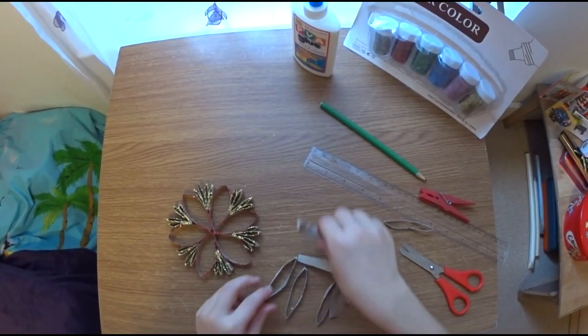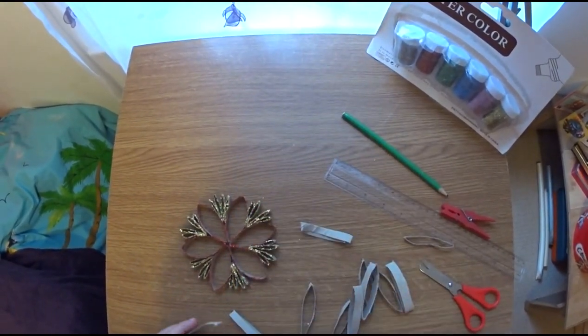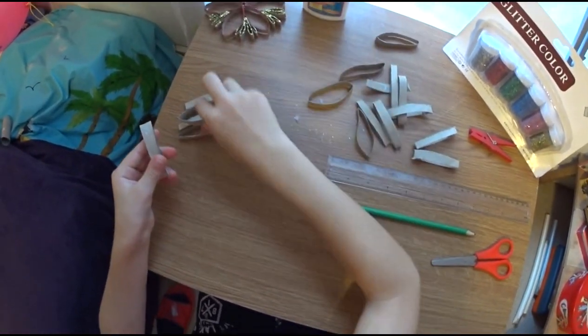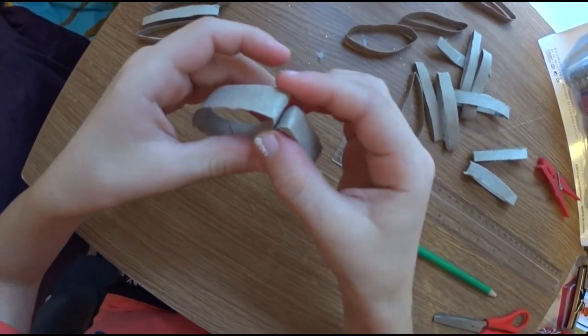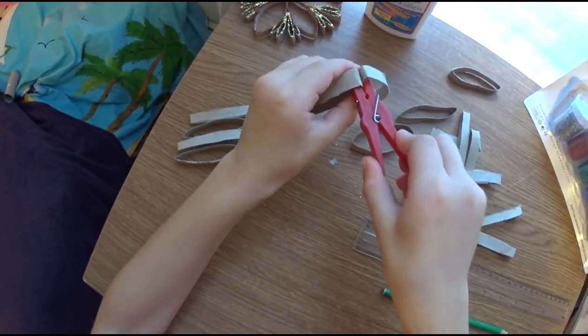Now we have to get two of the pieces and stick them together. There, I stuck the two pieces. Now I need to put them together with a clip.